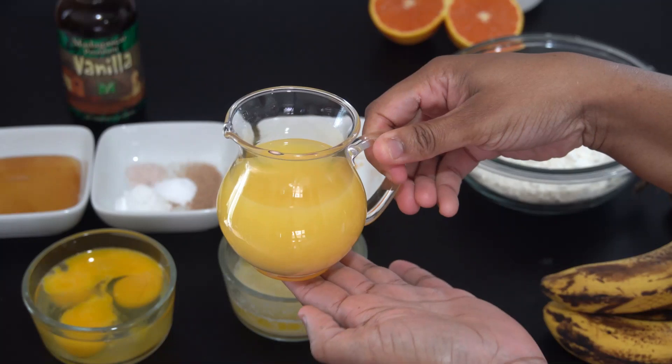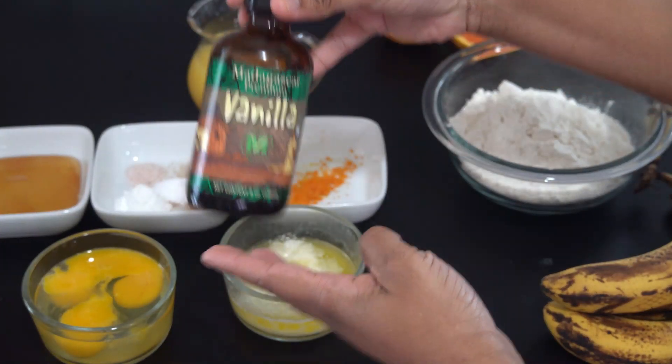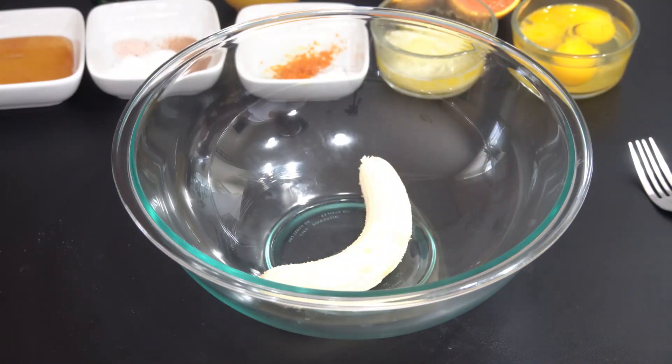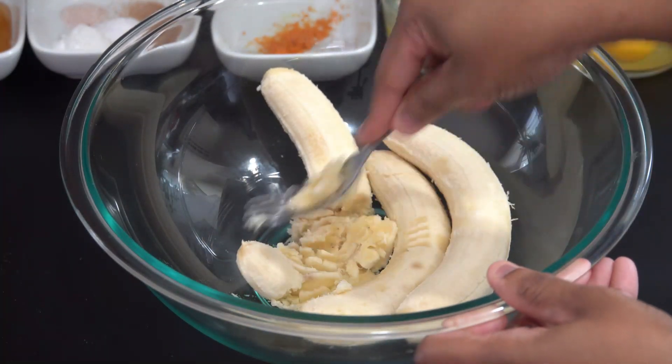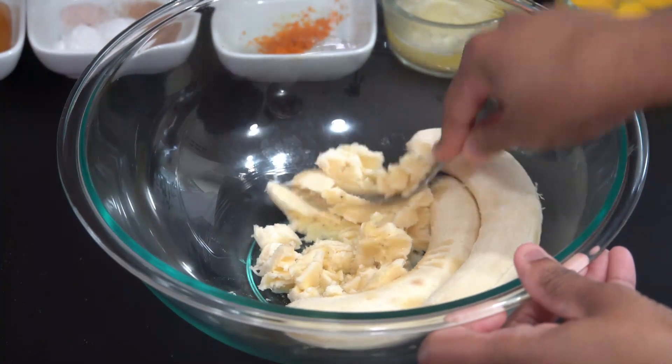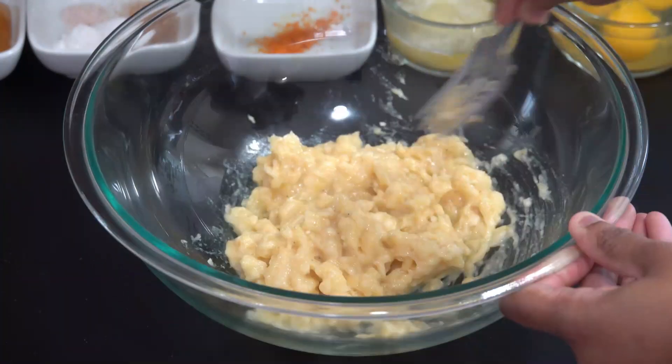And I also have some orange juice as well as some vanilla. So now we're going to go ahead and mash our bananas. Go ahead and place your bananas into a bowl. The riper your bananas are, the better this process will be for you. Just keep mashing until you've broken down your banana into smaller pieces.